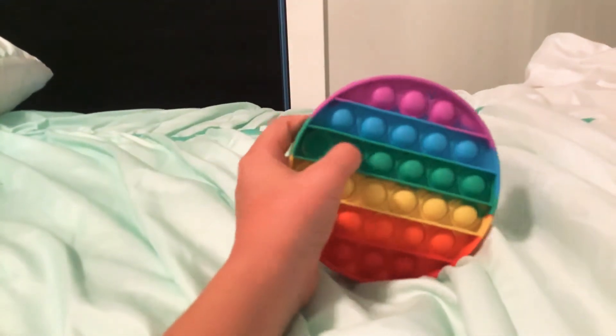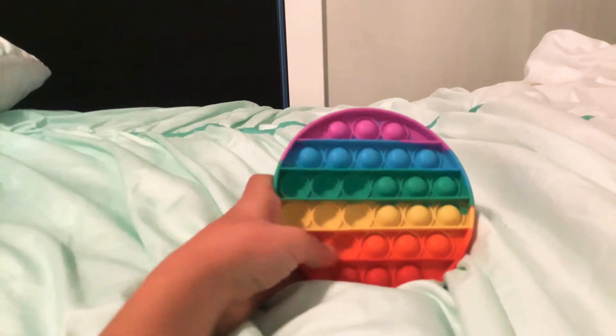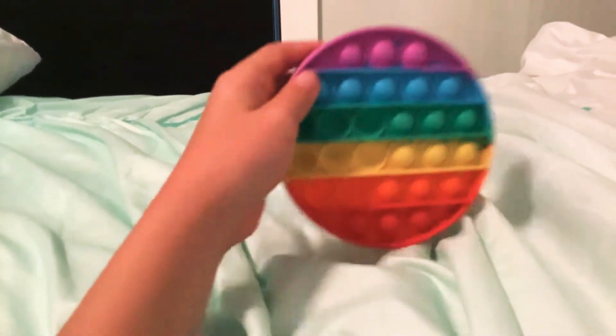My next one is this circle pop it. I also like this one too.